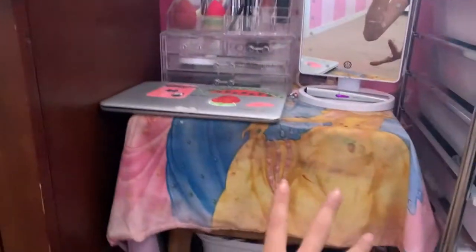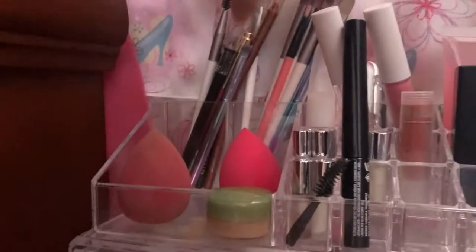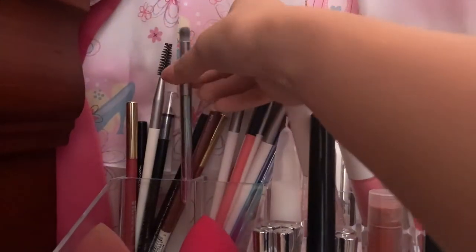Let me first just clean it up because it looks really disgusting. Okay so I just finished cleaning it up and it looks somewhat decent. This is the first main area right here, so we're going to start up here. I got this little drawer thing from Amazon. Here I have a bunch of pencils, a little brush, a spoolie, lip liners, eyeliner, another eyeliner, just stuff right here. And then here I just have main brushes that I would use — a little fan brush back here, stuff like that.